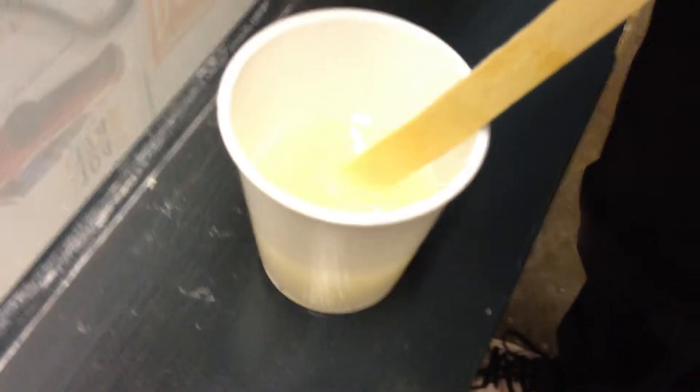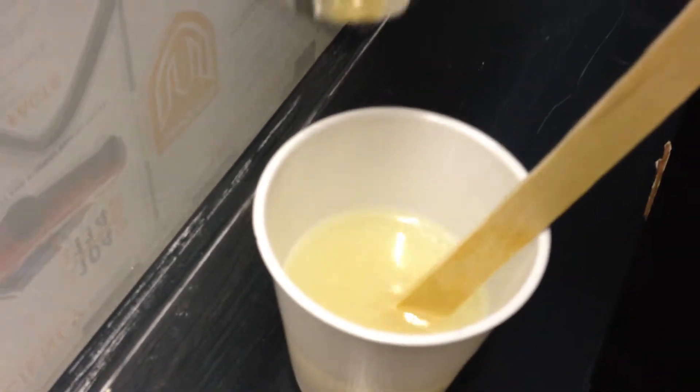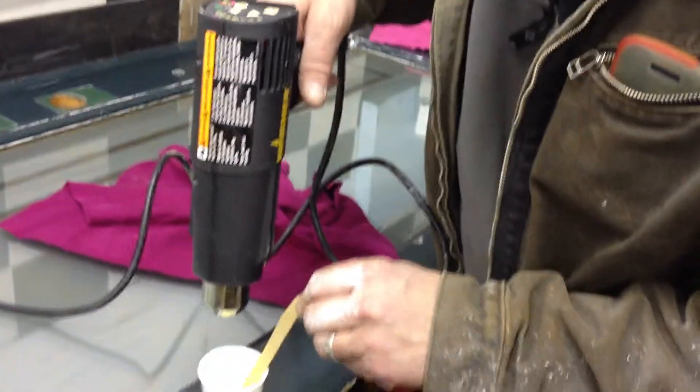I was just mixing up a cup of epoxy resin and it was full of bubbles — it was actually way more white than that. Rob Beresford pointed the heat gun at it and the bubbles just started dissolving, because it was much too cold.